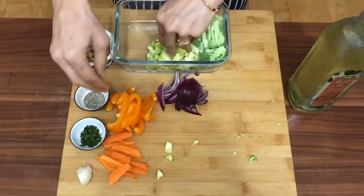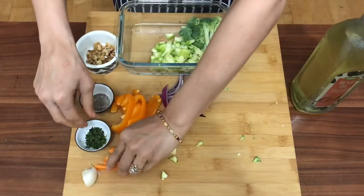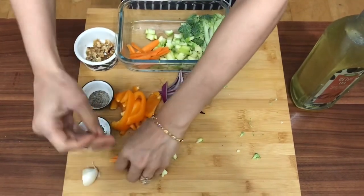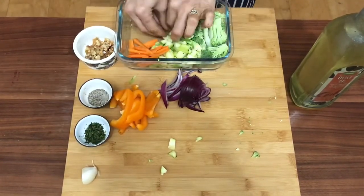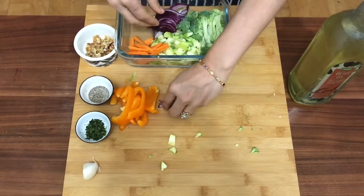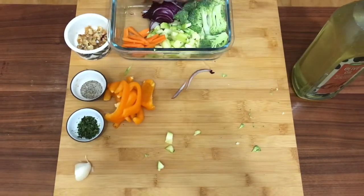Next goes the zucchini. Remove the center seed part of the zucchini before chopping them into cubes. Carrots always find a way into my kitchen, so placing them in a corner here. Then goes the red onions — white onions don't do justice to roast vegetables as much as the red ones do. Finally, the bell peppers.